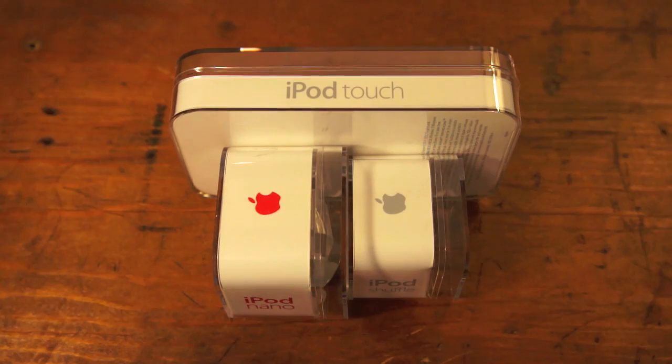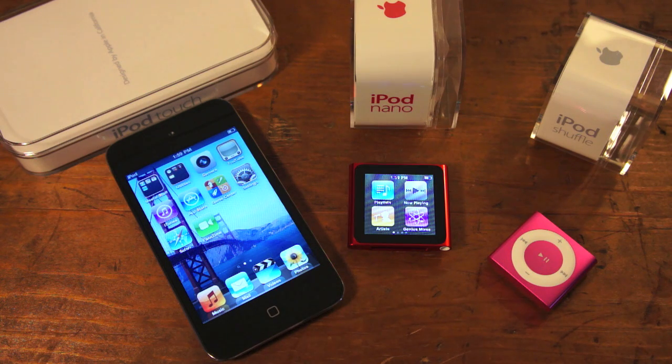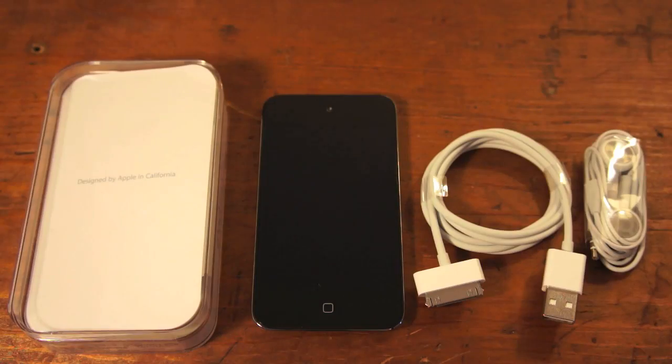Hi, I'm Tim Gideon for PCMag, and today we take a close look at Apple's new iPods: the 4th generation Touch, 6th generation Nano, and 4th generation Shuffle.